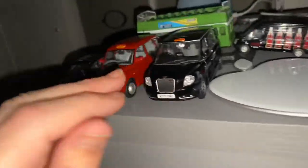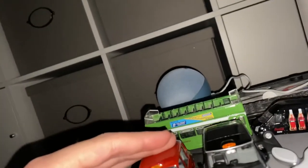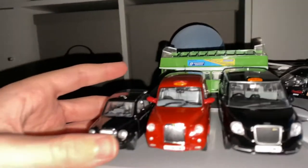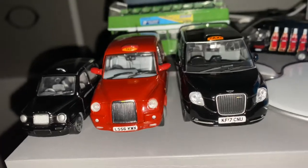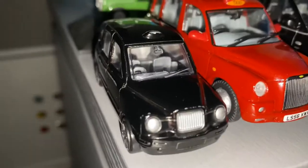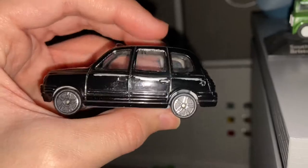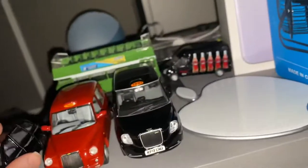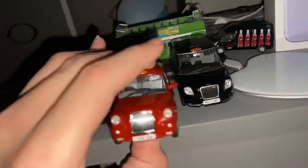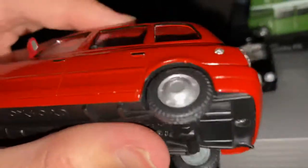Yes, I have the Austin FX4 as well. The only ones I need now are the MetroCab and the TX1. Yes, I have an Austin FX4. I've got the TX2, as you can see. TX2 because it's got some more grill. It's got some metallic speckles, which I actually like. That's pretty cool.